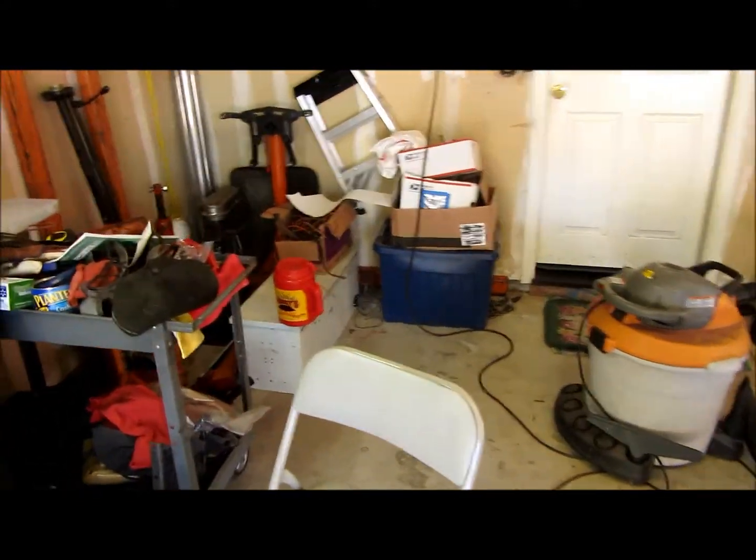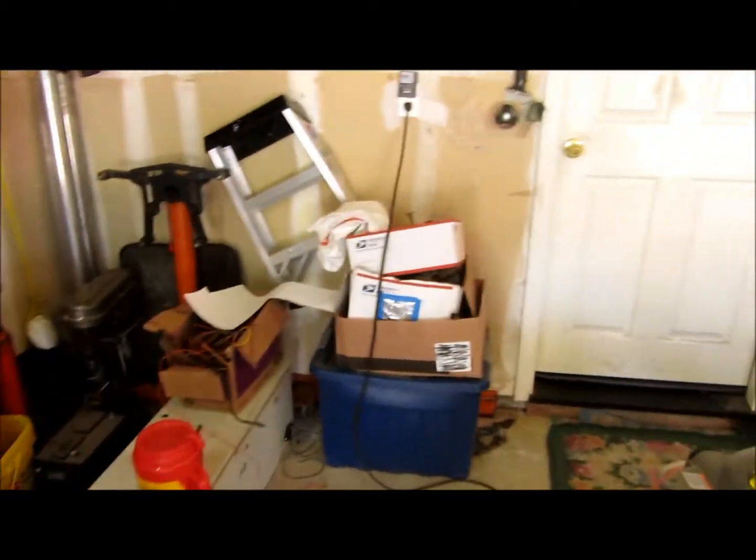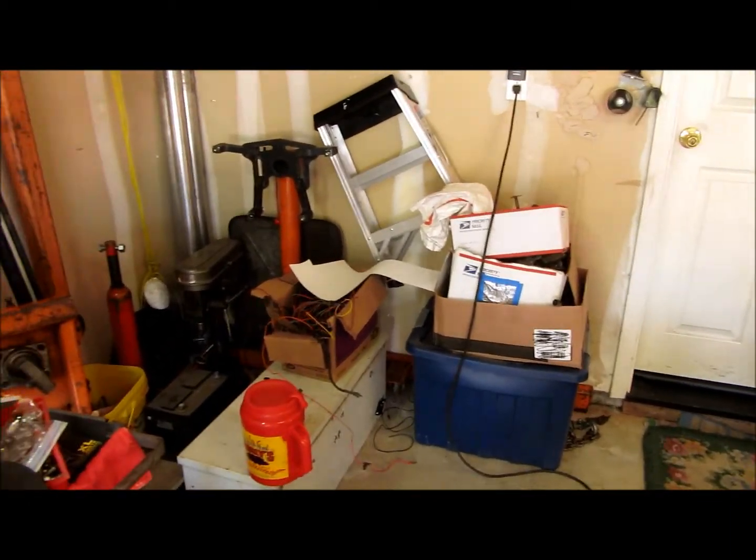I cleaned my garage up, moved a bunch of stuff over here. Need to get another tote to put some stuff in.